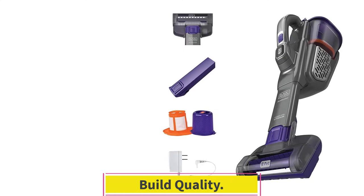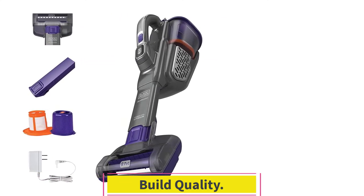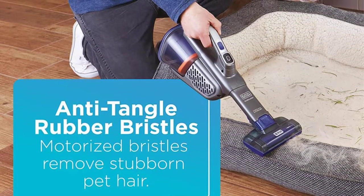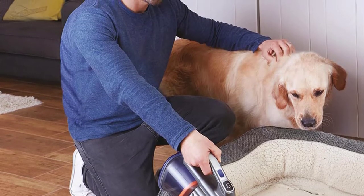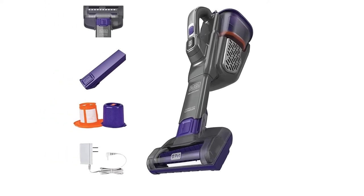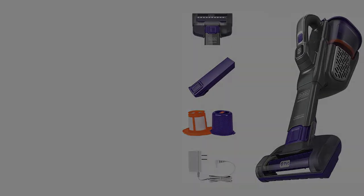The Black & Decker Dustbuster Advanced Clean Plus Pet has a decent build quality. It's completely made out of plastic, but parts like the dustbin door's hinge feel especially flimsy and could break if dropped. You can also accidentally push the power button while you're removing its filters.